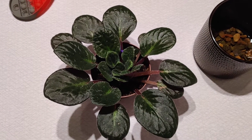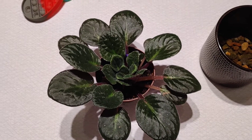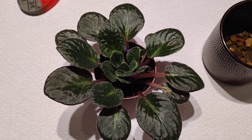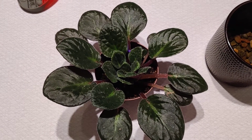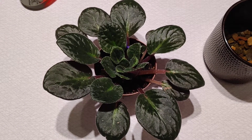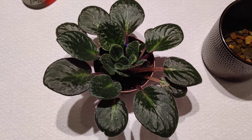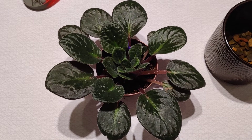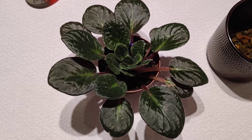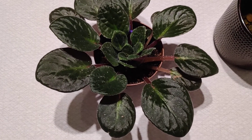I just wanted to show you a standard aphid infestation on one of my African violets. As you can see it's still looking healthy - the infestation was still quite manageable and I'm doing the best I can to remedy the problem, but for those of you who haven't seen them before or are wondering what's going on.